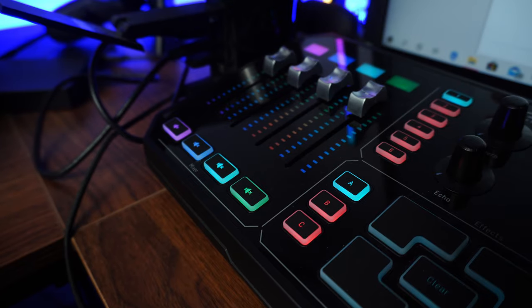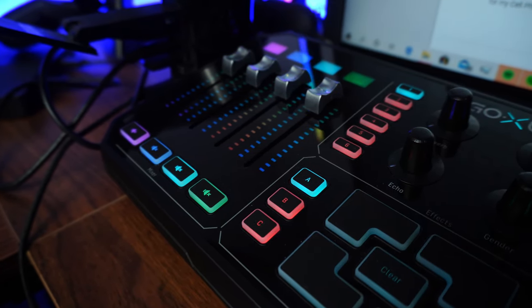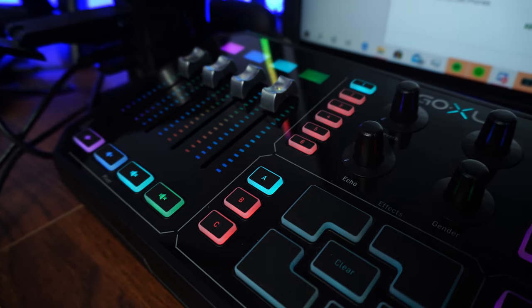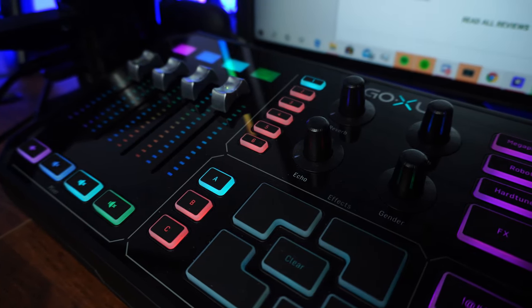I have been wanting to get the GoXLR as my main interface for streaming for the longest time now, but it's been out of stock virtually everywhere for so long. You will pretty much only find this thing being sold on eBay for much more than what it retailed for at launch and even afterwards, which was around $500.